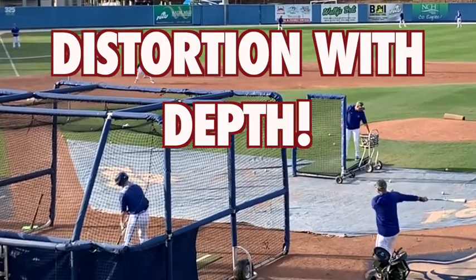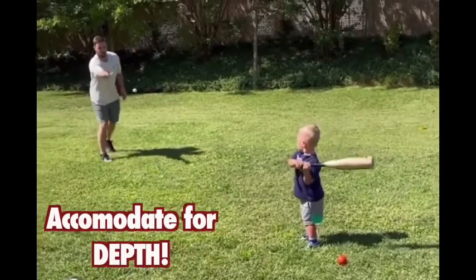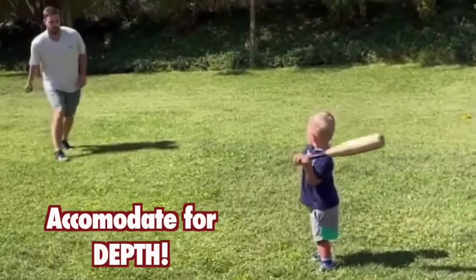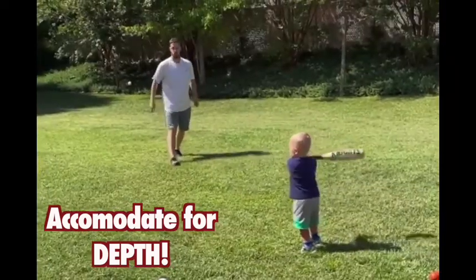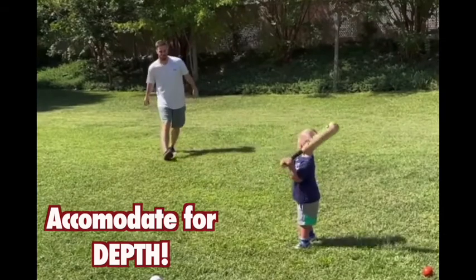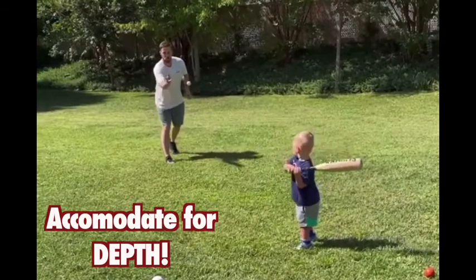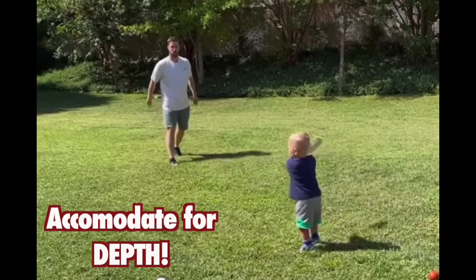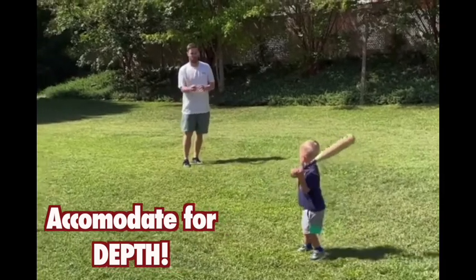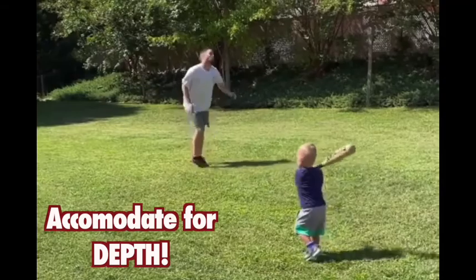This is such an easy concept to understand. When you have a little kid — like little Hank, right now what you're watching — when you pitch to a little kid, you don't stand 60, 50, 40, or even 30 feet away. You move up to 10 or 15 feet away for a little underhand toss. Why? Because it's harder for a young person to accommodate the depth that the ball is passing through.